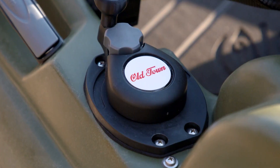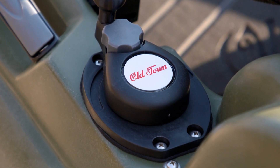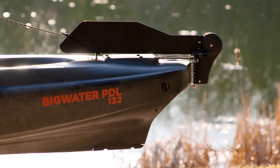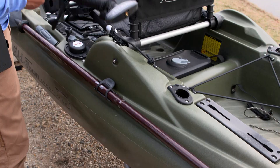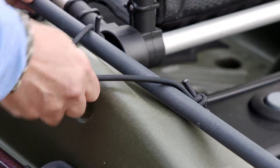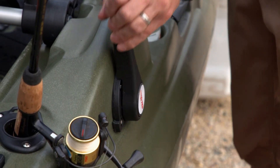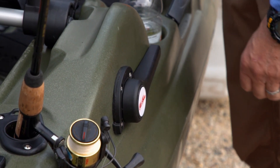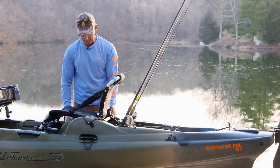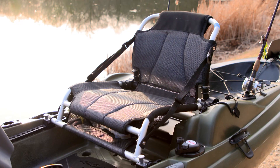Over here on the left side we have our rudder control with a knob that fixes the rudder in place if you need it. Back here we have some paddle park so that you can put either a shallow water anchor pole or your paddle. The rudder control to drop the rudder is on my side of the boat, so it will drop the rudder on command and obviously put it right back up.